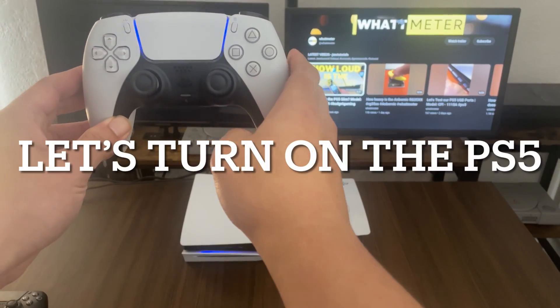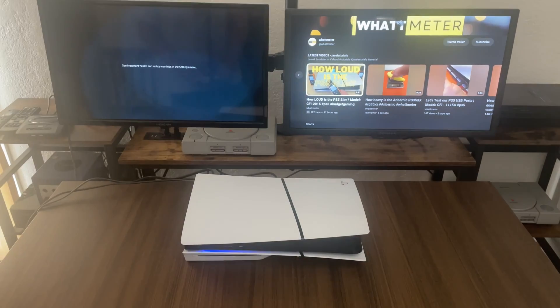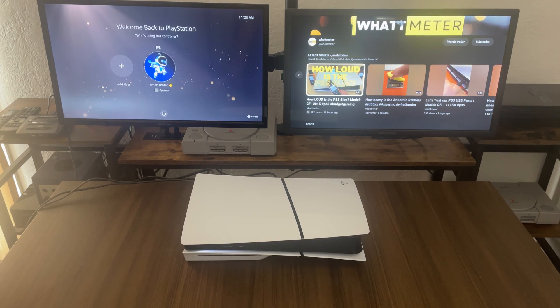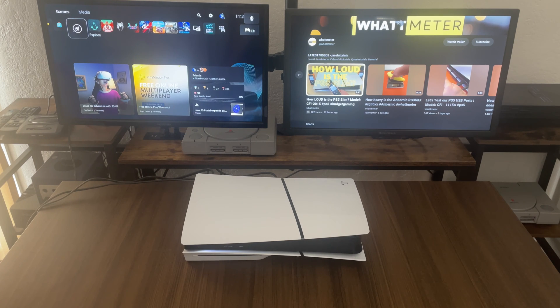So let's turn on the PS5. So far so good. Just out of curiosity, let's see how many bars — we have one bar on our PS5 controller, so that's good.